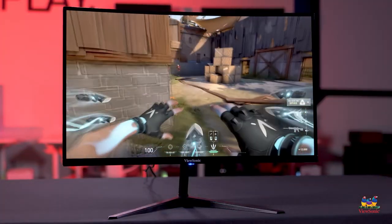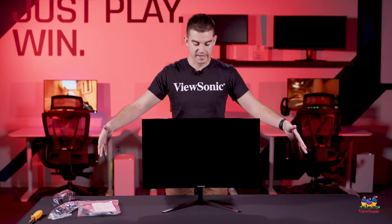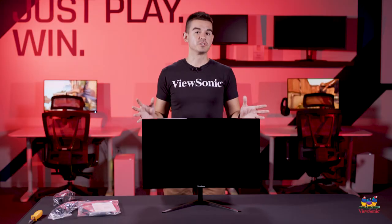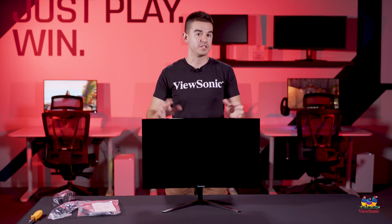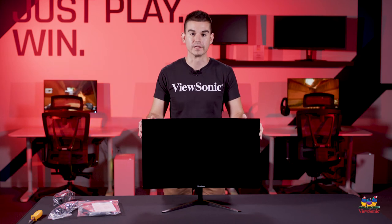To help with that immersion, it is a curved monitor with a 1500R curve, so if you have multiple monitors together, you're going to get a nice wide immersive experience. The super thin bezel design will help ensure a very seamless image from panel to panel. This has just been a quick overview and unboxing of the VX2718 2K PCMHD. Please watch this space for more exciting unboxings and videos from ViewSonic.